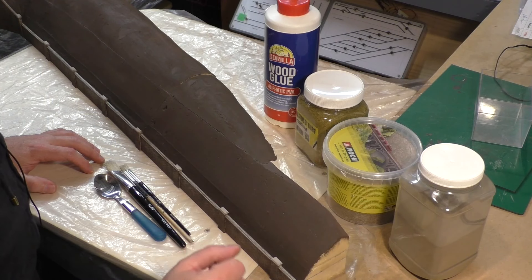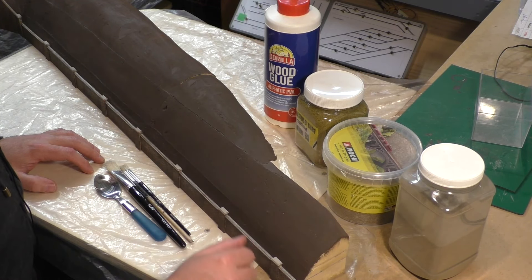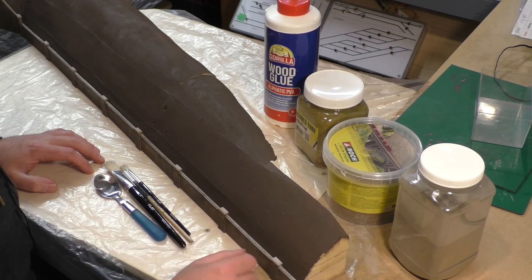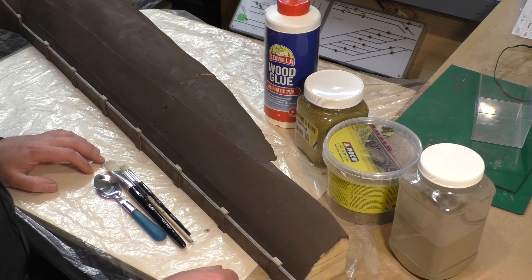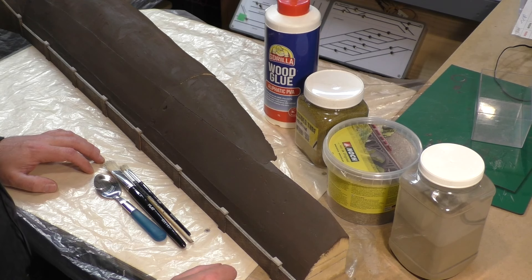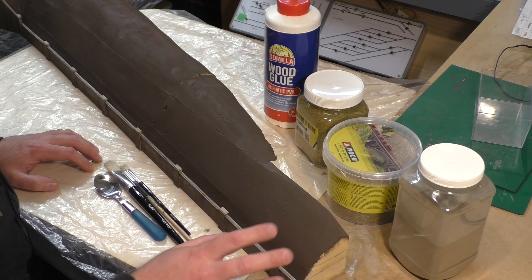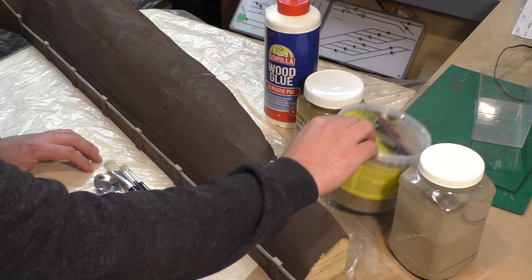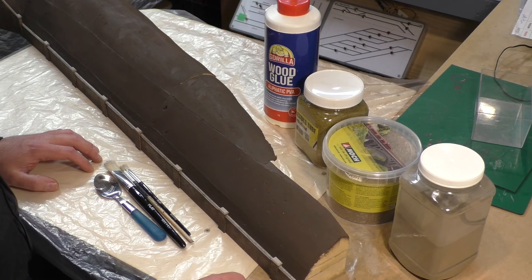There are a number of phases to go through with the scenic foliage side of things. I usually start with a sort of base level of scatters, then slowly build it up to things like static grass and clump foliage. This is just the first phase where we put down some fine scatter as a foundation for this embankment.